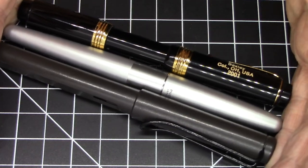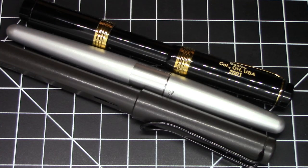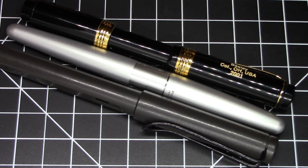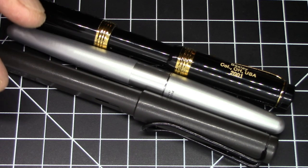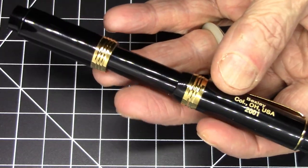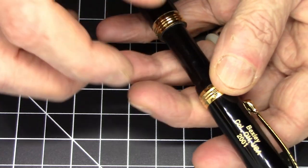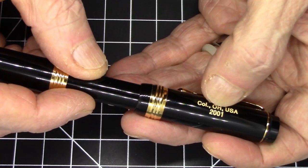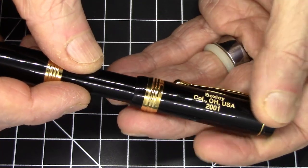Here it is compared to a Lamy Safari and a Pilot Metropolitan, and as you can see it's pretty much spot-on size-wise with these — only a tiny fraction of an inch shorter. It weighs in at 22 grams so it's decently light. It's a mostly acrylic pen, and as you can see, this is an American-made pen made by Bexley in Columbus, Ohio, and this pen is from 2001.